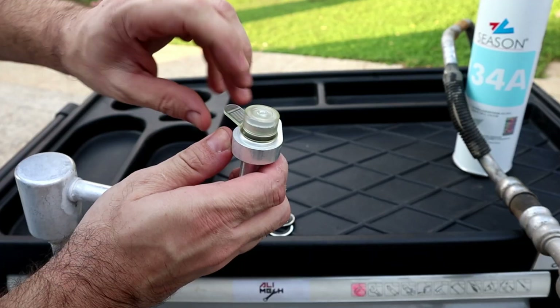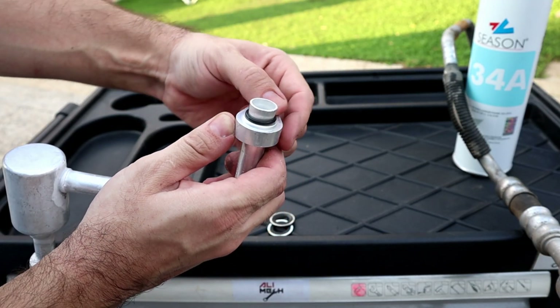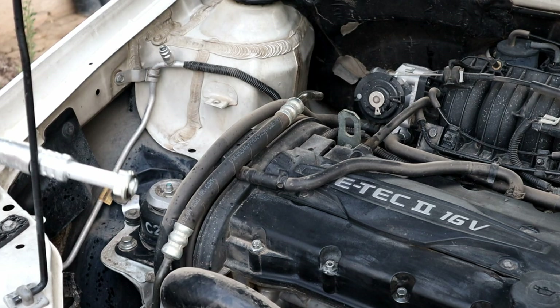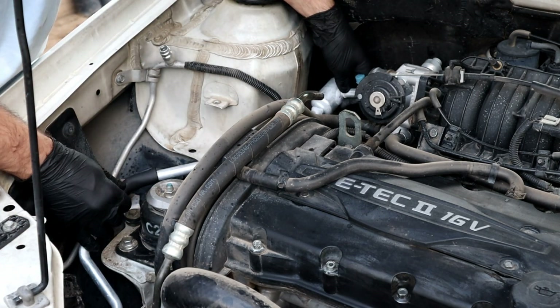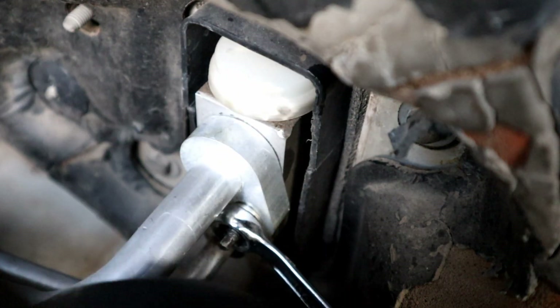With the new hose, always make sure it has the O-rings and lubricate them as well — it will provide a better seal. I like to clean everything before connecting the new hose. Connecting the new air conditioning hose is the reverse of how we removed it, starting from the evaporator side and working our way down to the compressor.